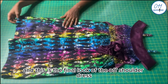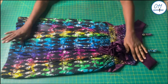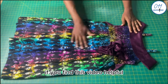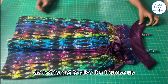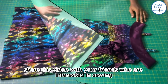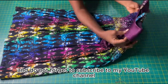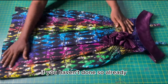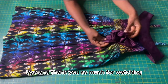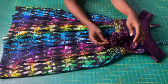This is the final look of the off-shoulder dress with straps. That's it guys, we are done. If you find this video helpful, do not forget to give it a thumbs up, drop a comment down below, share this video with your friends who are interested in sewing, and do not forget to subscribe to my YouTube channel if you haven't done so already. See you in my next tutorial — bye, and thank you so much for watching!